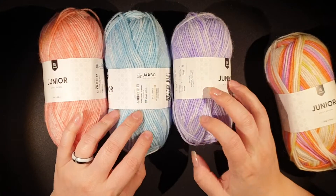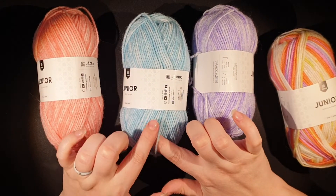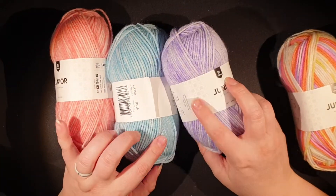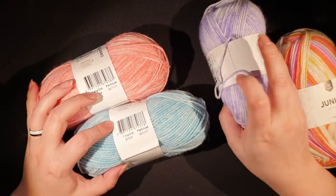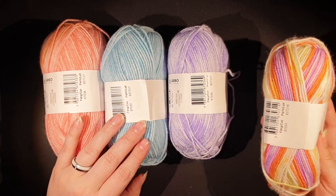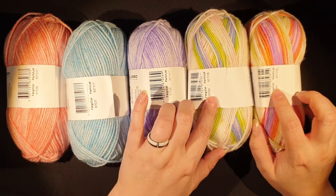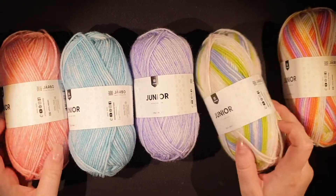Then I have three more colors. It reminds me of stonewashed or denim-type colorations — like fades. Really pretty. A purple, a blue, and a pink. We have colors 67038, 67037, and 67036. These are all in the same family — it's only the last two digits that differ: 38, 37, 36, 32, and 31. Which means they have some colors in between that I didn't pick up.